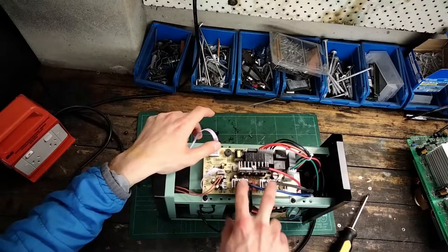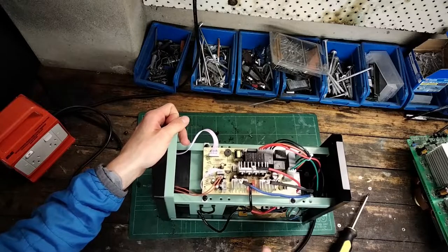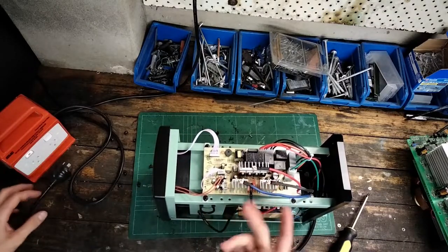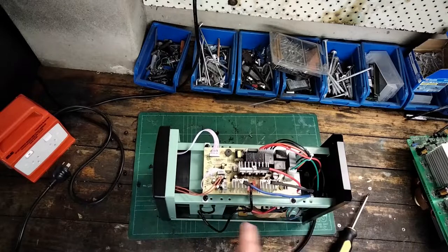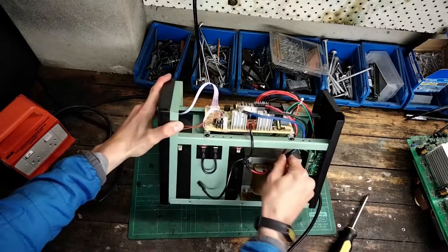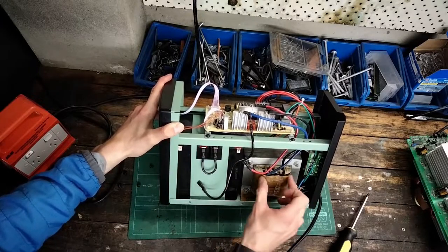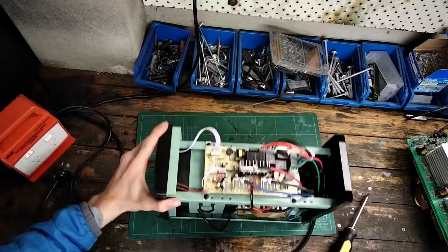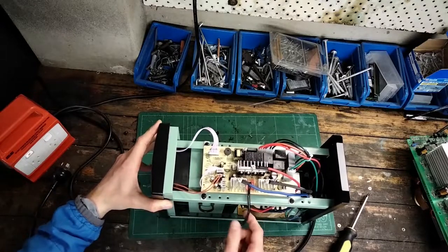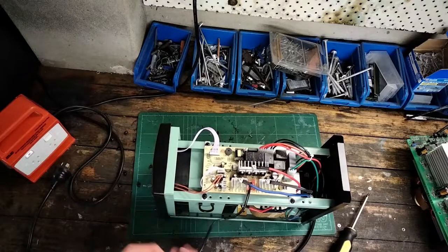We've got our main H-bridge here. This isn't a push-pull style inverter — it's got a series of eight MOSFETs, two in parallel, connected in an H-style configuration, which means you only need two wires going to the transformer rather than three — one being the center and the outer two being the connections to the MOSFETs. I can see two 40 amp fuses here, so they're expecting a maximum of no more than 80 amps going through here at any one point, and that makes sense.